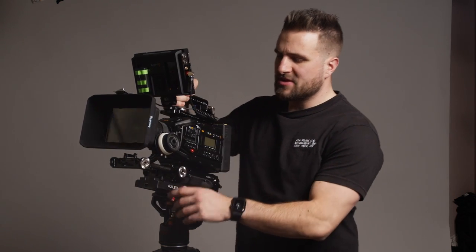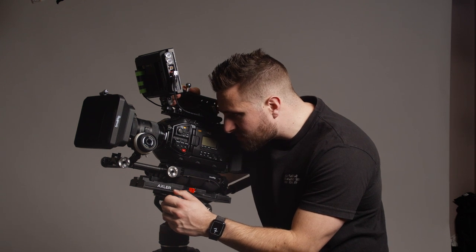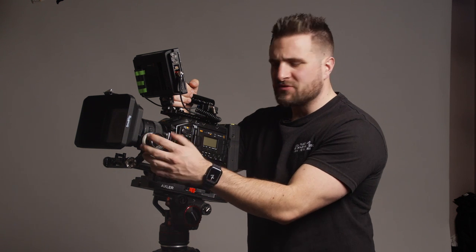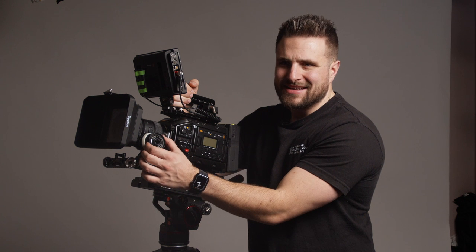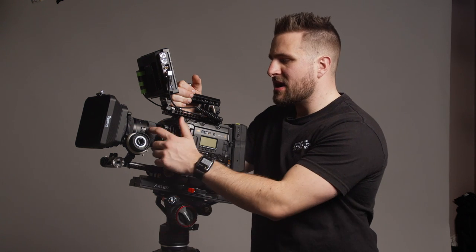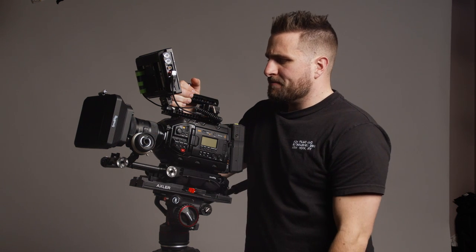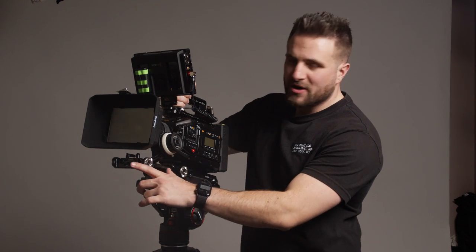Over on the side of the camera I'm using the Tilta follow focus — I think it's the FFT-06, their cheaper model. I really like it, it feels very solid and rubber. There's a little bit of flex but it's not making a huge difference since I'm not doing a lot of rack focusing. I'm using Tilta adjustable focus rings on a lot of our lenses — right now the Sigma 18-35 is on there, and we also have a Sigma 50, a Canon 85, and a Canon 135. I do also have a lens support and 18-inch rails for longer lenses.